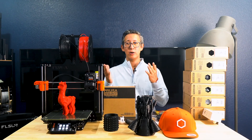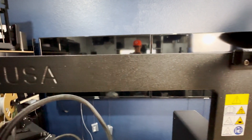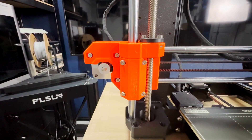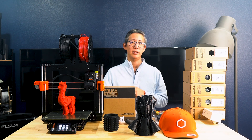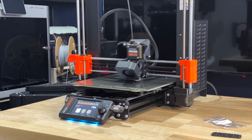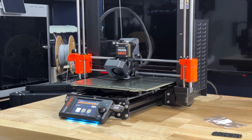Overall, Prusa has stayed true to its Cartesian design and the signature orange accents make it instantly recognizable. The MK4S feels super solid thanks to materials like PC Blend Carbon Fiber and injection-molded parts. It's built to withstand non-stop printing and the open design makes maintenance a complete breeze.